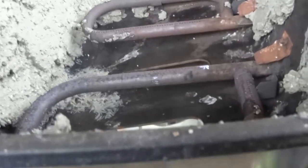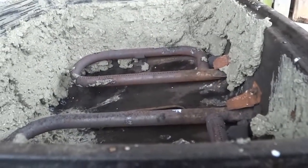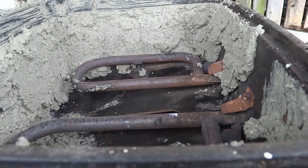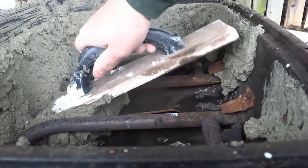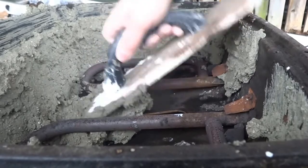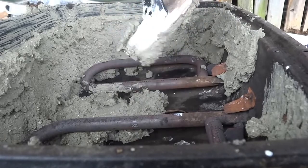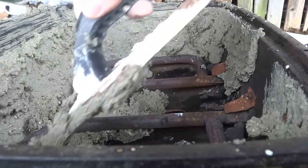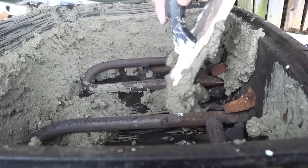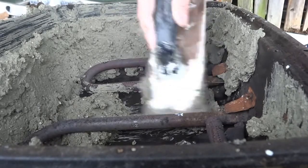I'm gonna see if this thing will set halfway decently and grab a little bit more to apply to the middle. Now I'm going to try to close up this opening in the center — I already got one air hole poured in there, although I probably want to close the one right in here instead, so if I want to I could put a blower in here and increase the temperature.